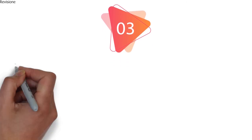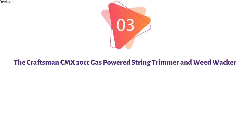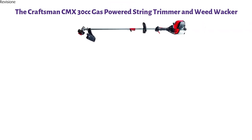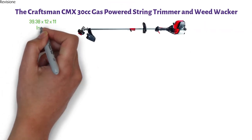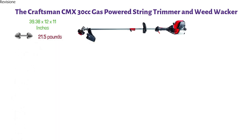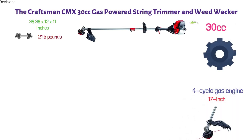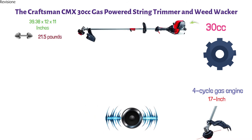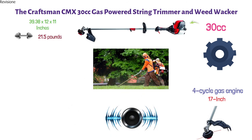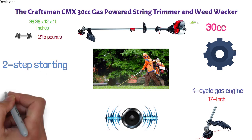At number 3, we have the Craftsman CMX 30cc Gas-Powered String Trimmer and Weed Whacker. The dimensions are approximately 39.38 x 12 x 11 inches with a weight of 21.5 pounds. The Craftsman CMX 30cc is a powerful machine with a four-cycle gas engine and 17-inch cutting width. It produces less noise and allows you to trim more weeds and grass in less time. It is equipped with advanced, easy two-step starting — just prime and pull and you're ready to go.